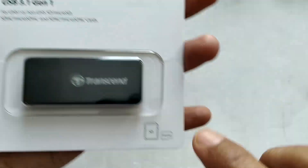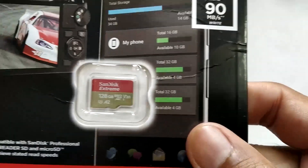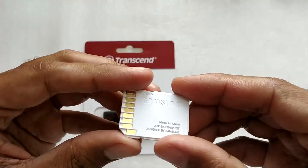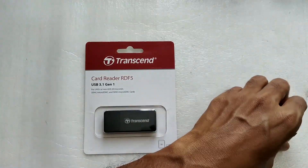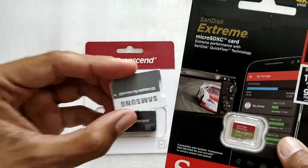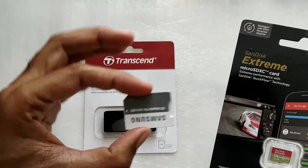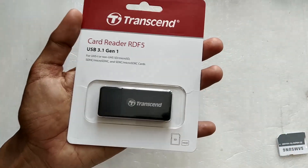As you can see on the packaging, it is capable of reading micro SD as well as SD cards. Micro SD is the small card you typically put inside your phone, and SD cards are what we typically put inside cameras. It can read both cards, but not simultaneously — only one card at a time.